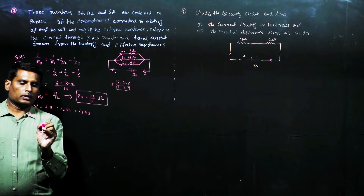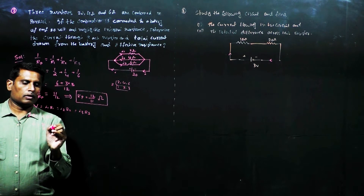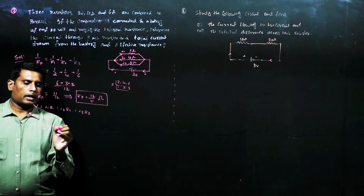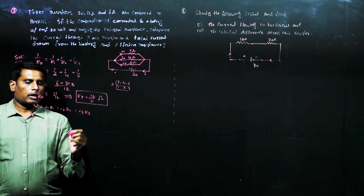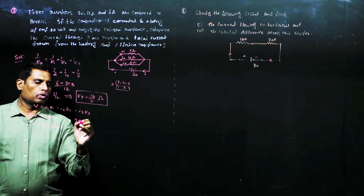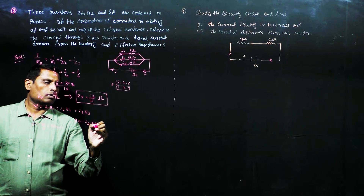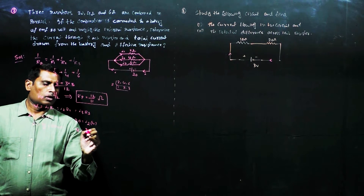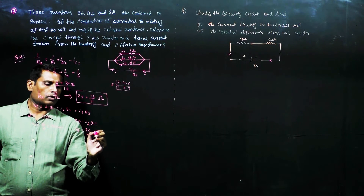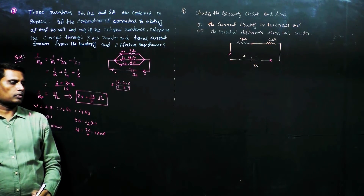R1 is 2 ohms, therefore I1 equals 20 by 2, which equals 10 amperes. Similarly, V equals I2 into R2, so 20 equals I2 into R2. R2 is 4 ohms, therefore I2 equals 20 by 4, which equals 5 amperes.